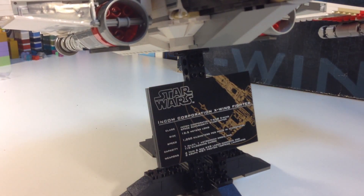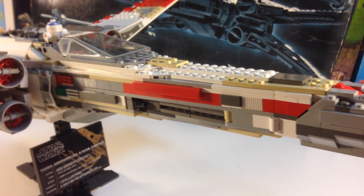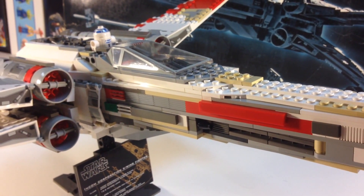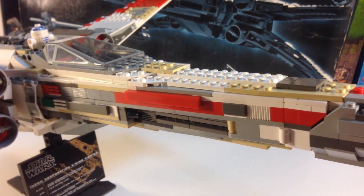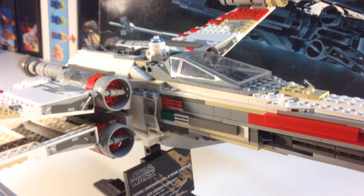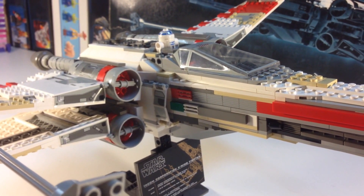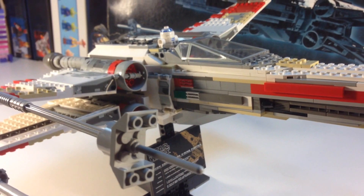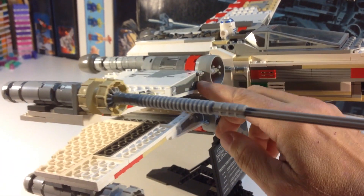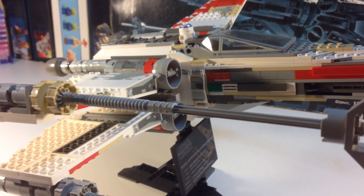We'll just do a pan all the way around the whole thing — you can tell me if I built anything wrong. I think I built it right. I did have one point where I had to open up the interior and the fuselage, and I'd left a couple of plates off. Now this has a lot of stickers, and since I bought this used, some of my stickers are coming off.